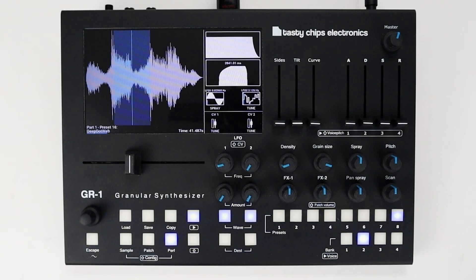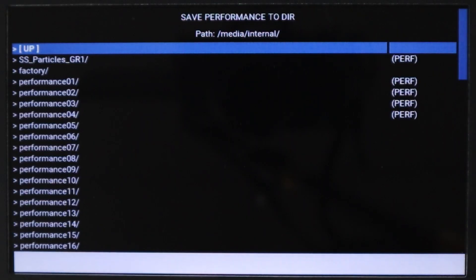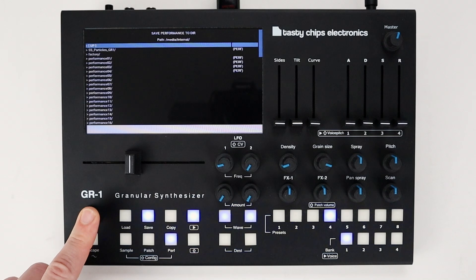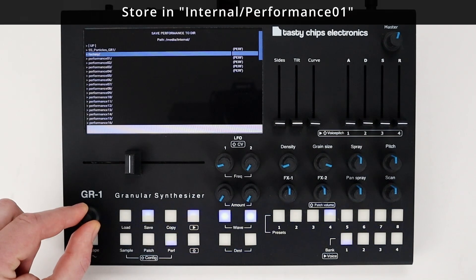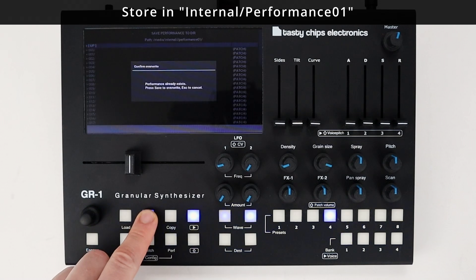If the GR1 does not boot with the last saved changes to your performance as expected, this is why: the GR1 is designed to always load the performance stored in the internal memory called Internal Performance 1 after booting up. So if you want to boot the GR1 with a performance you are currently working on, make sure to store this performance in the location Internal Performance 1.